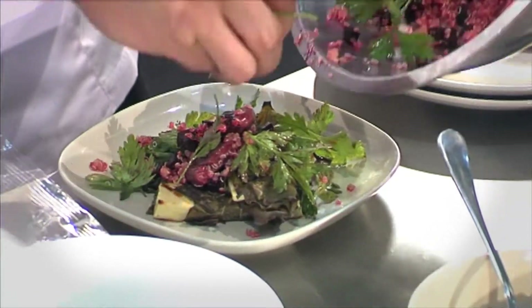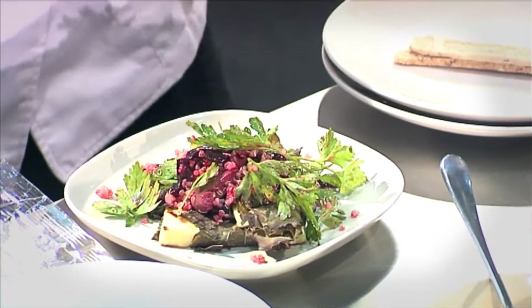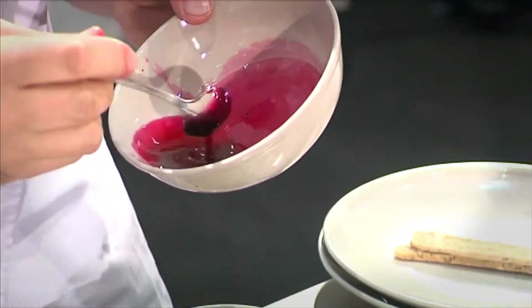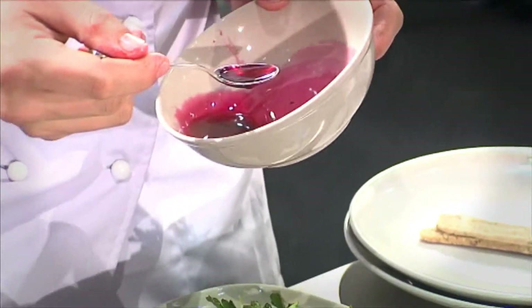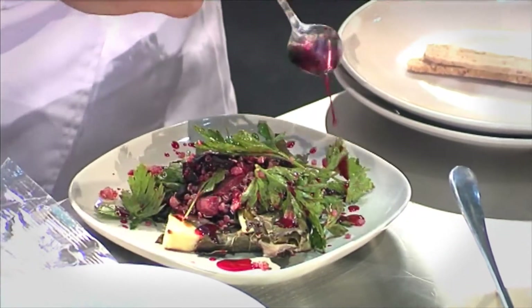Look at that. The beetroot brings a colour — it stains everything. It's wonderful. Now, one thing we do is make a beetroot syrup as well, which is just beetroot, a little bit of sugar, and a little bit of salt. We just cook it down and it adds a nice little flavour to the dish.